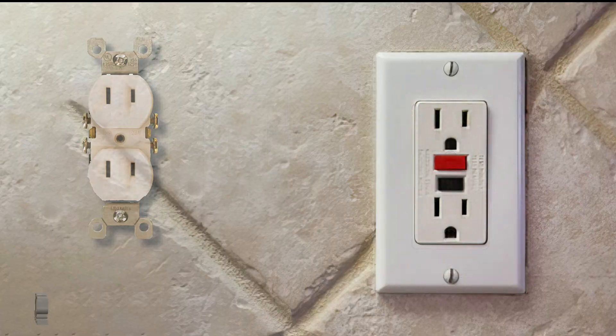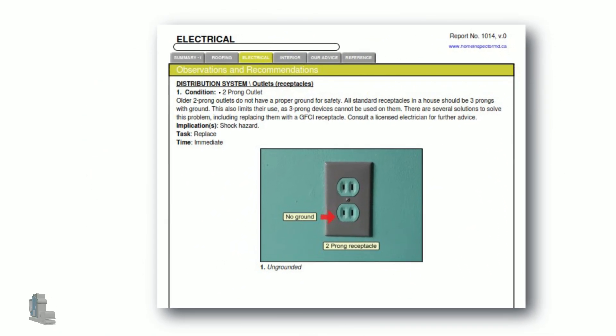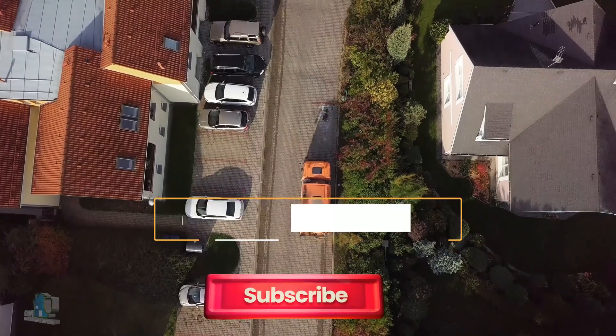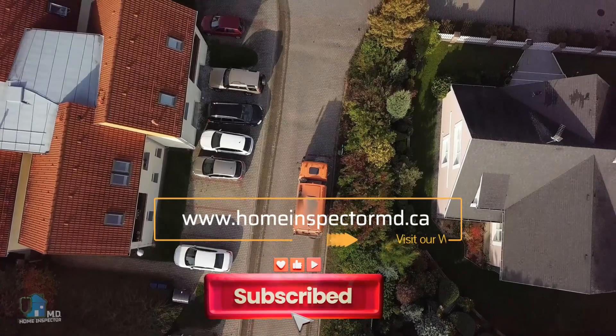It is standard practice for home inspectors to report the existence of older two-prong receptacles in homes. Thank you for watching our video on providing a solution to the problem of having only two-prong outlets in older homes.